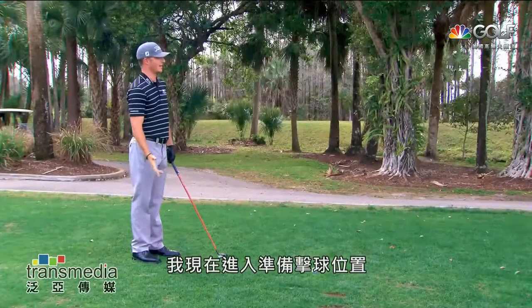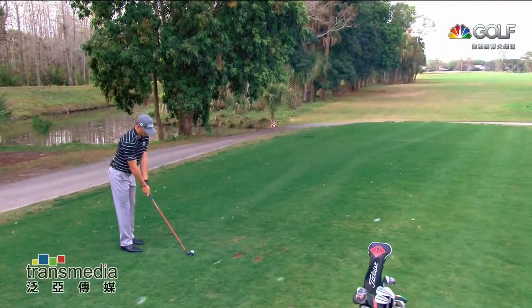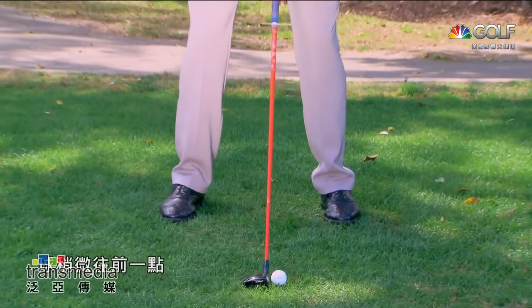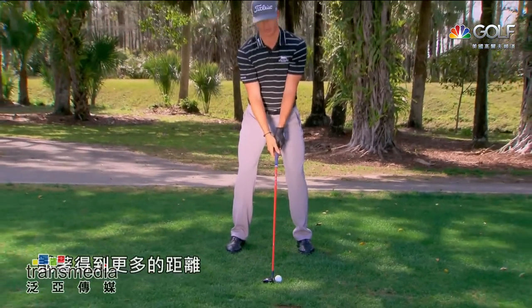I'm gonna step into my address here and just set up normal. So we're in my neutral setup here, where the ball is a little bit forward. I'm on a tee box, so I'm gonna have my stance pretty wide. I'm gonna try and hit it a little further.